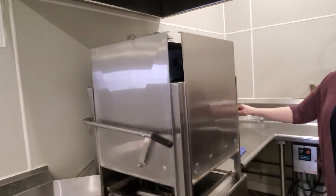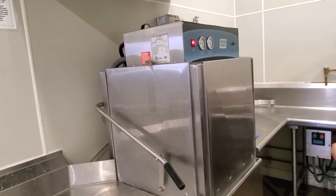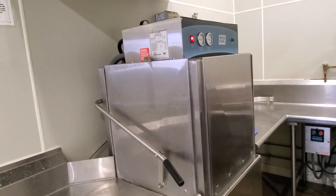If the dishwasher is shut off, we will shut the door and turn it on. Give it about 5-10 minutes and it will heat up.